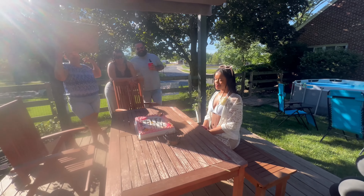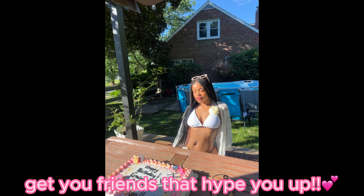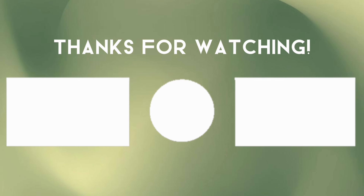Now it's just time for the party! I'll show you guys a few clips from my party today. I love you guys so much, thank you so much for watching and I'll see you guys in the next one — enjoy the clips!